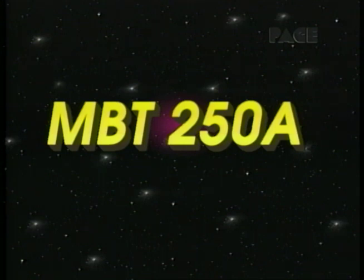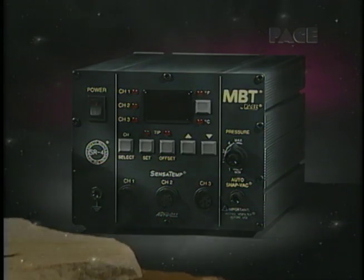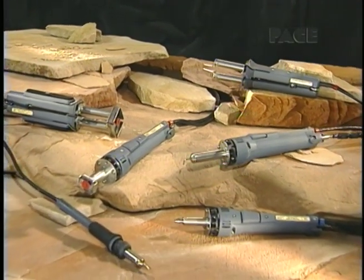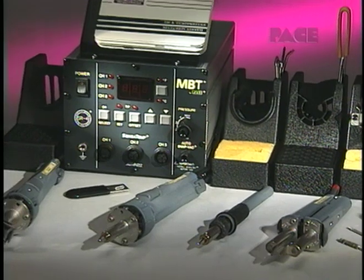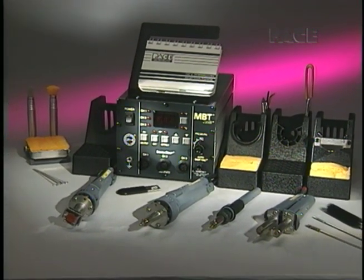MBT 250A — the most versatile rework system in the world. The MBT 250A represents the latest advance in electronic assembly and repair technology. This universal surface mount and through-hole rework system can independently control three Sensitemp handpieces simultaneously, providing maximum versatility and operator convenience for virtually any assembly and rework task.